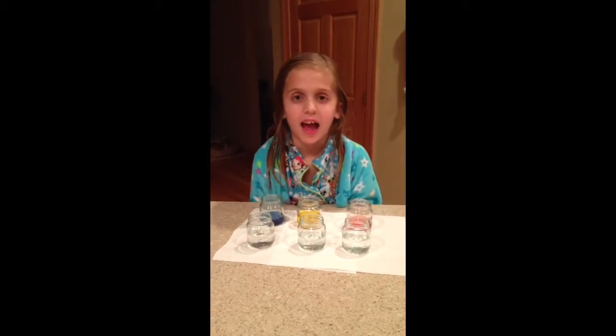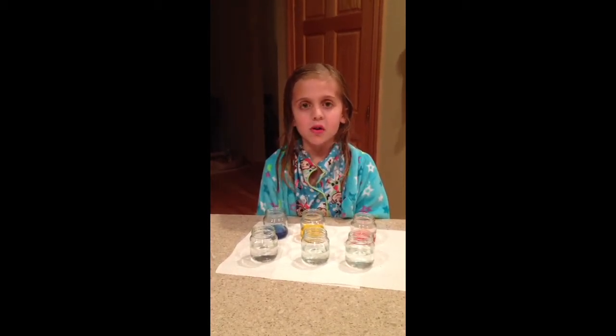My name is Taylor Harnett and I'm going to do an assignment experiment with primary colors. The primary colors are blue, yellow, and red. We're going to make three new colors, and we're going to do two in each.